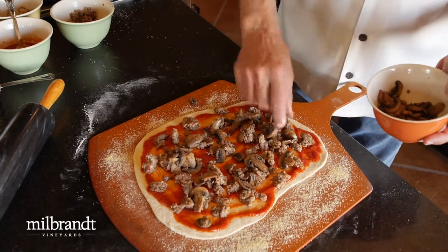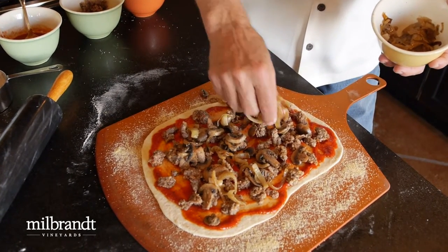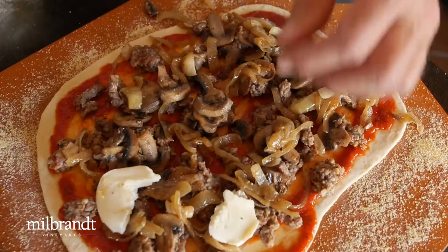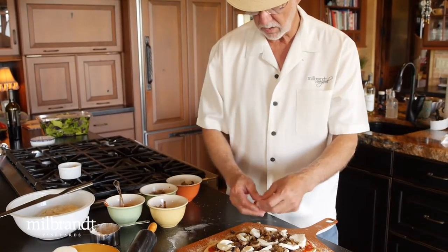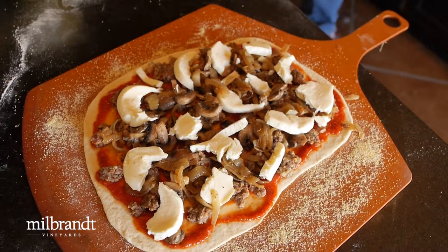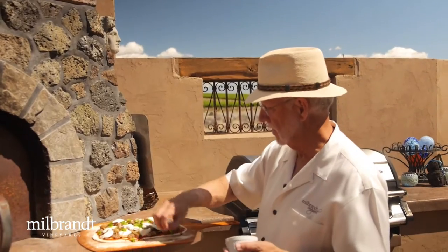Put some sautéed mushrooms on here, and then also some sautéed onions — sprinkle around so you've got lots of flavors. There's a fair amount of goodies on there so you're not lacking, not looking for something to chew on. Then a little mozzarella — the kind I bought comes pre-sliced, but I like to just tear it up so it looks a little more rustic. At the last minute I decided to add a few green peppers for color. Could use basil, but the green pepper will give it a nice touch.